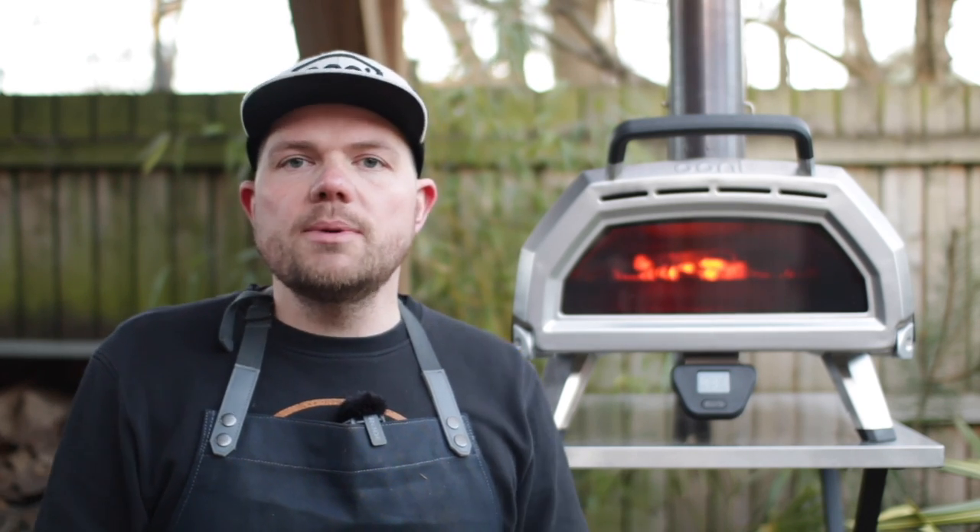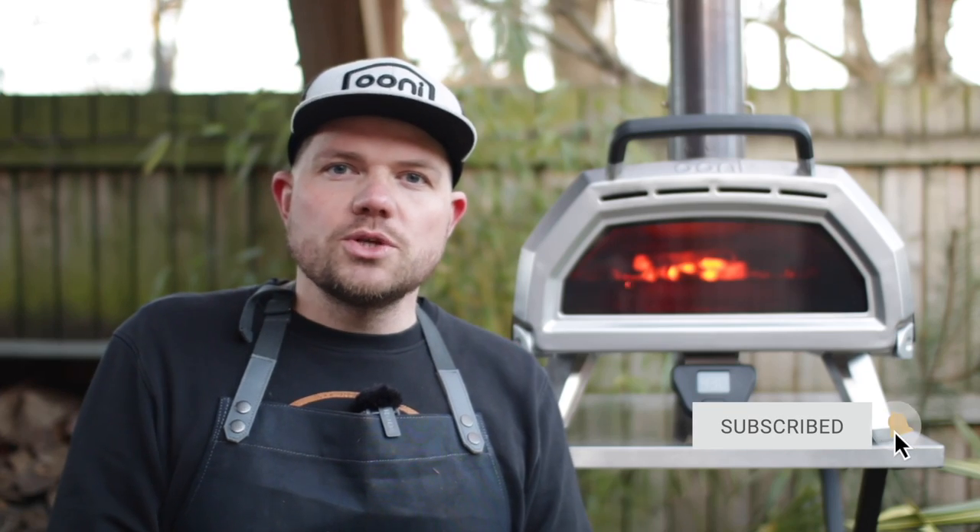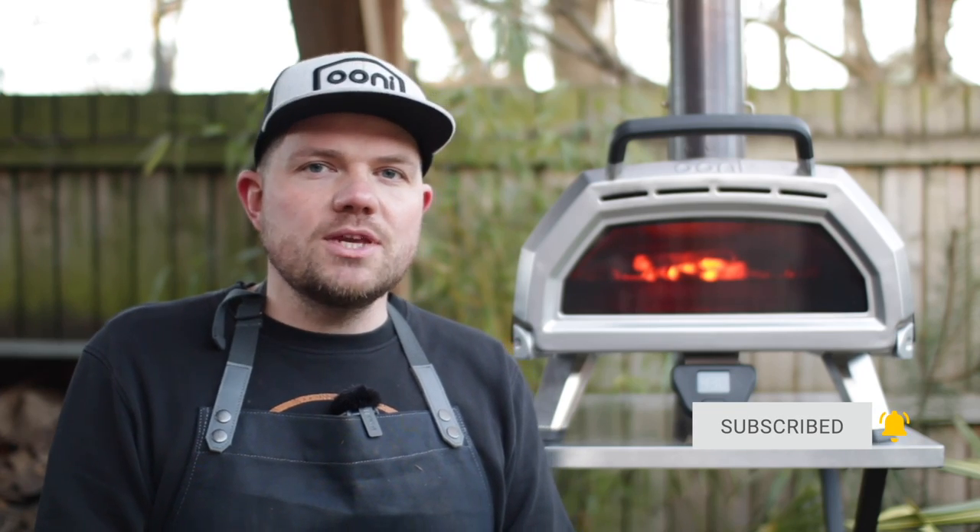If you've got any questions or comments, please leave them in the comments section below, and remember to give us a thumbs up, like, and subscribe if you enjoyed this video. Thanks very much for watching and we'll see you next time for more pizza-making videos.